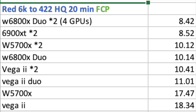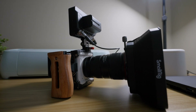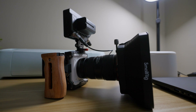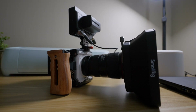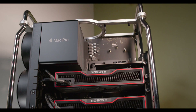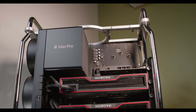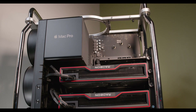Now let's look at some benchmarks. The first is Final Cut Pro using Red 6K footage from the Red Komodo. We turn off background rendering for a fresh export to 422 HQ, using a 20-minute clip to see if there would be any thermal issues over time. At the top of the leaderboard at 8 minutes and 42 seconds are the four GPUs — the W6800X Duo configuration.